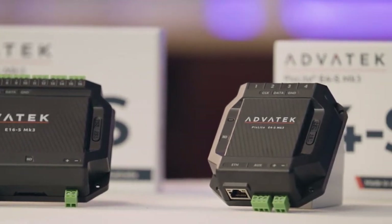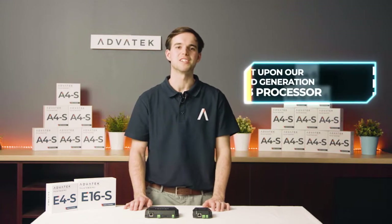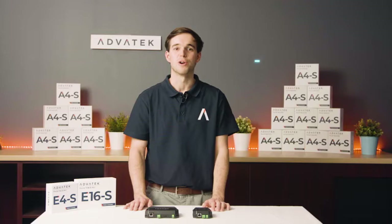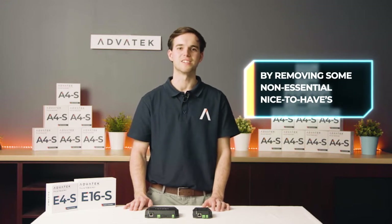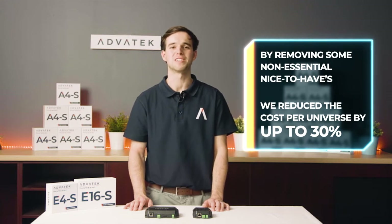The Pixlite E-Series are economical but powerful pixel LED controllers, built upon Advertec's third generation Pixlite Mark III processor. With the increasing cost of semiconductors worldwide, our engineers have looked for ways to reduce the costs of our commercial grade pixel controllers. By removing some nice-to-have features that are not essential for all installations, we've been able to reduce the cost per universe by up to 30% compared to our more premium A-Series controllers.